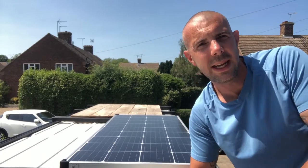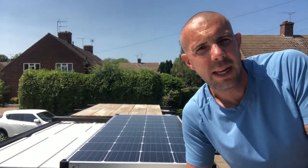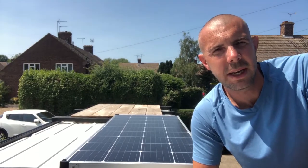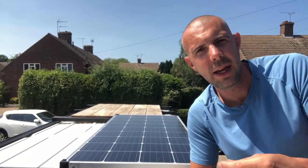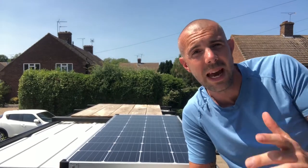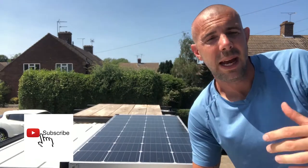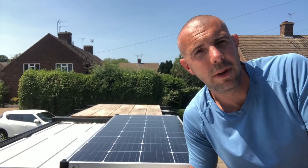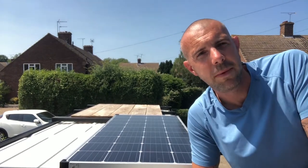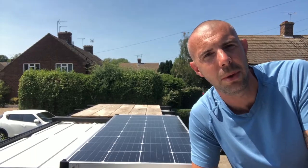Today we're looking at the solar panel fitting. Thanks for tuning in - have a little watch and you can see what I did to get this up here. Really pleased with how it's come out. Thank you to everyone that's already subscribed. If you haven't already, just go down and click that button for me and subscribe - it really helps me out. Hopefully you're enjoying the videos, so have a watch of this one, see what you think, and give me some feedback in the comments.